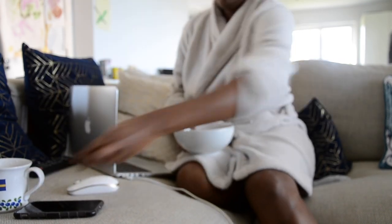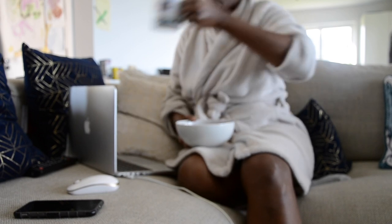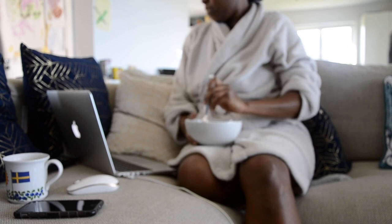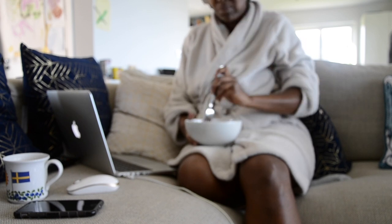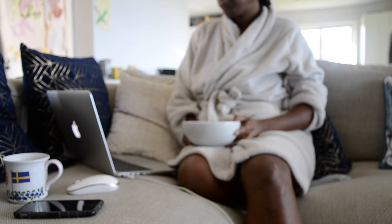Thank you so much for watching my video. I hope you enjoyed watching my detox routine, which this day happened to be a coffee enema. Please don't forget to subscribe, share, and like my videos — thank you so much and see you in my next video, bye!